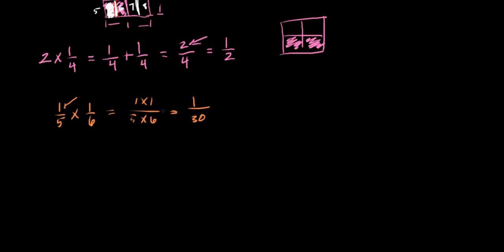That's how you do fraction multiplication. I want to do one more video about some tricks you can use that make it a lot simpler when you're dealing with big numbers. See you in the next video.